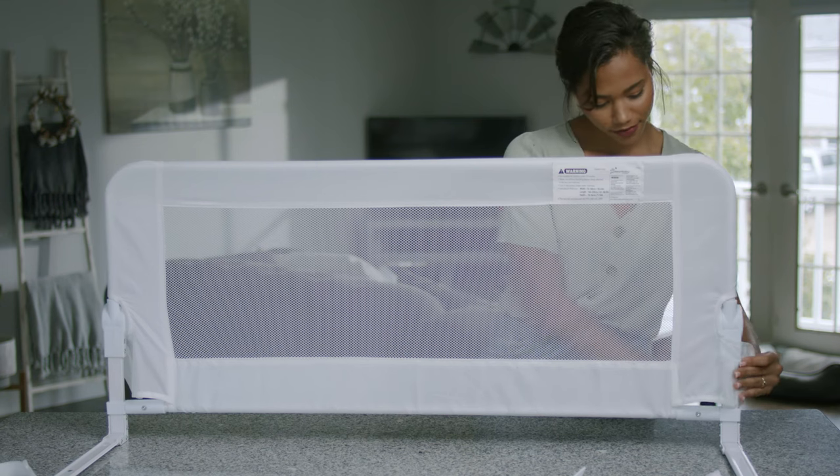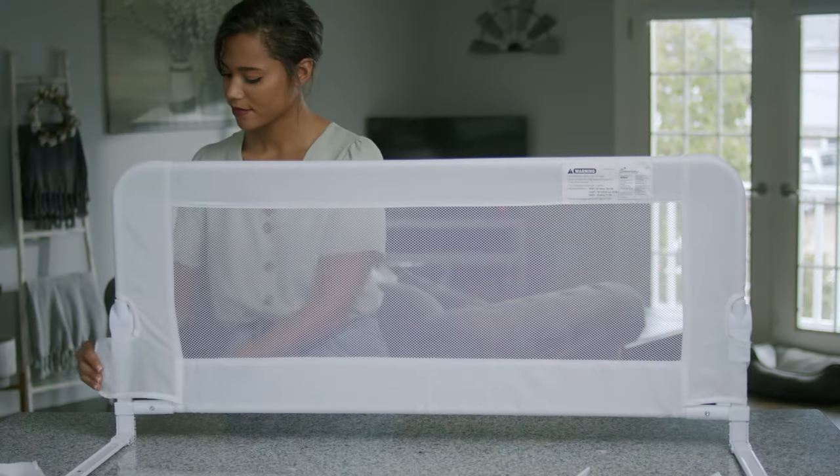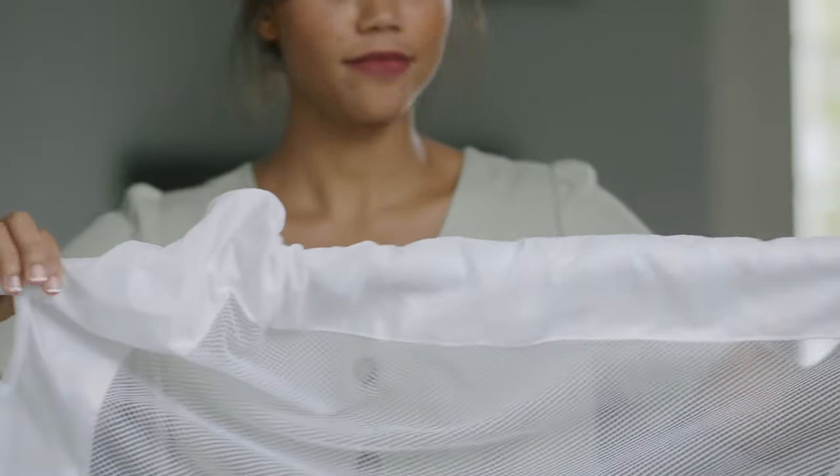Finally, close the hook and loop fabric on both sides around the hinges. To remove the cover for washing, simply reverse the assembly steps.